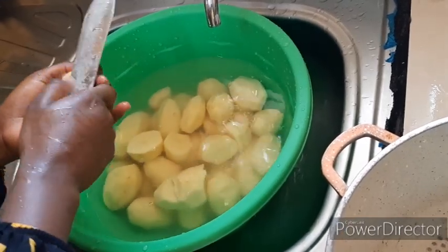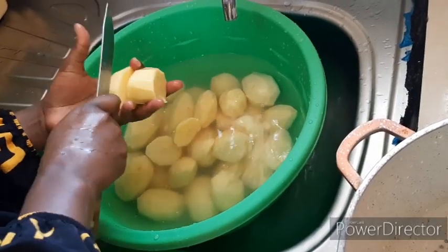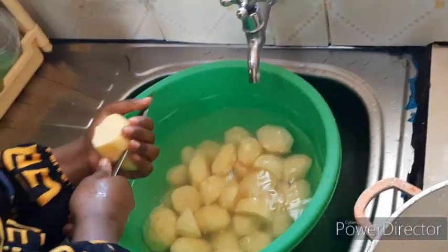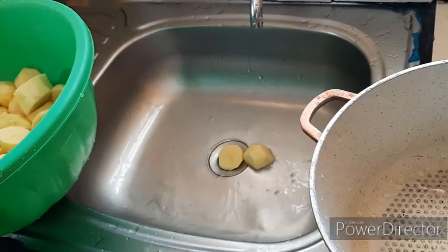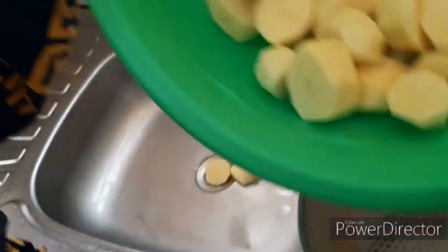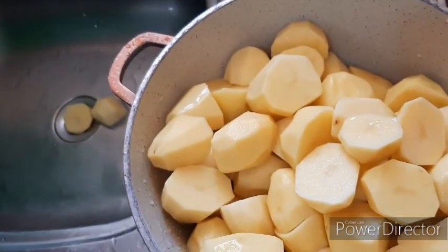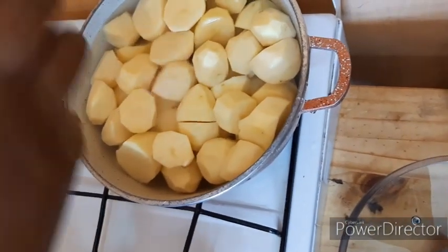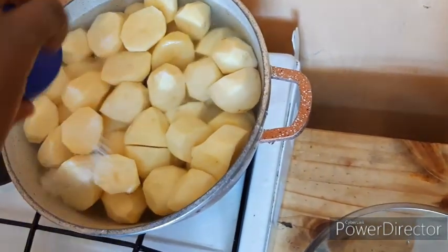Make sure you cook them with salt. We will boil our potatoes with salt — this will ensure that they are well seasoned and cook properly.